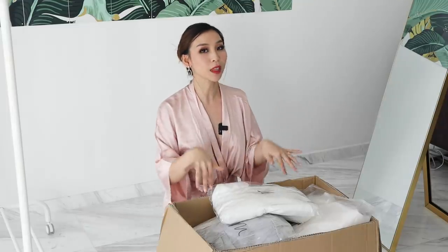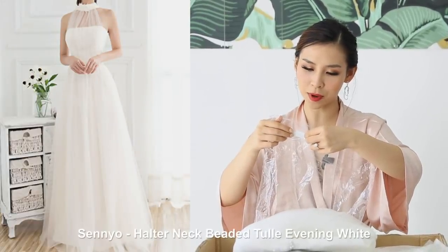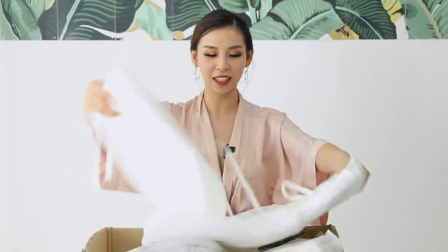So I'm going to open these up, quickly show you what they look like, hang them up, and then we can start trying some on. This dress is the Senya Halter Neck Beads Chewle Evening White, and it costs $64.